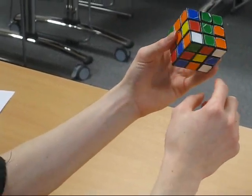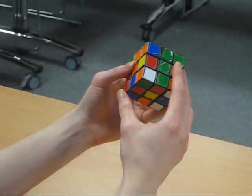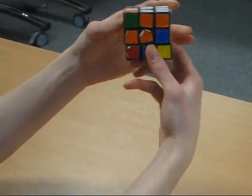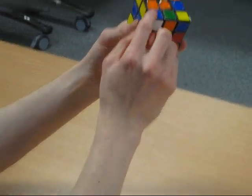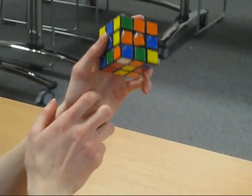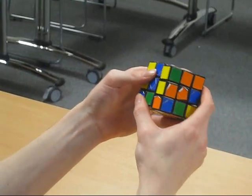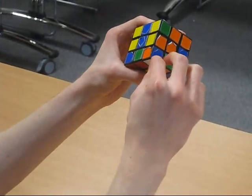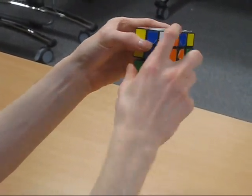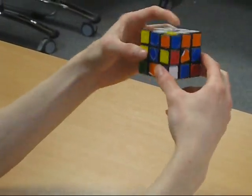Here we need to do the exact same as before — orange, green, white directly underneath where we need it, and the white is facing to the right. So we do algorithm number two: right inverted, down, right, down inverted. Here it's slightly different because it's blue, orange, and white, but the white is facing downwards. This is the most complicated it will get in this first video. You have to do algorithm number four first to get the cube facing so the white comes out to the right: right inverted, down, down, right, down inverted.